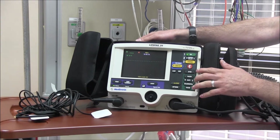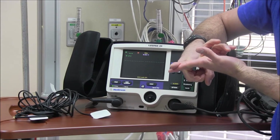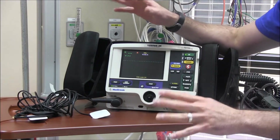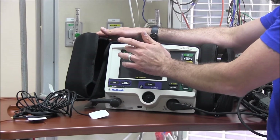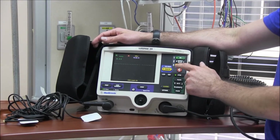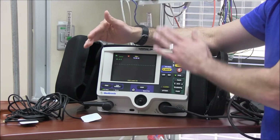There are other things we don't typically use but need to know. If you've got somebody who needs synchronized cardioversion — for monomorphic V-tach with a pulse or narrow complex rhythms with a pulse — get your hands-free pads on and go to sync. When synced, you'll see a green dot above every QRS on the screen, confirming it's synchronized. Select your energy, charge, make sure everyone's clear, and push shock. It may not fire immediately because it's waiting to sync with the rhythm.